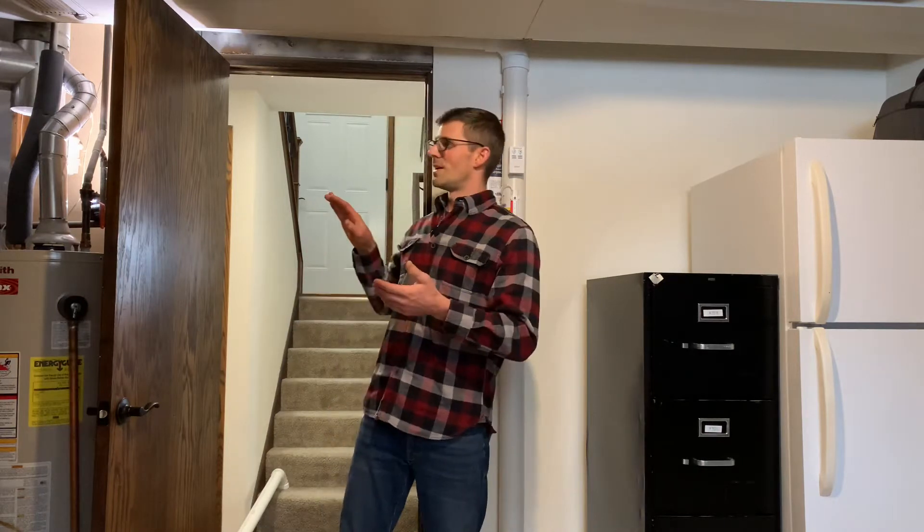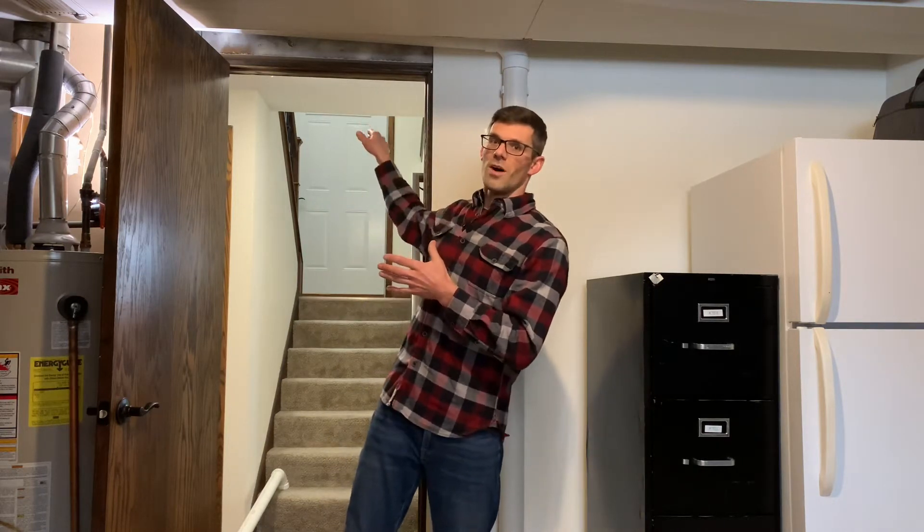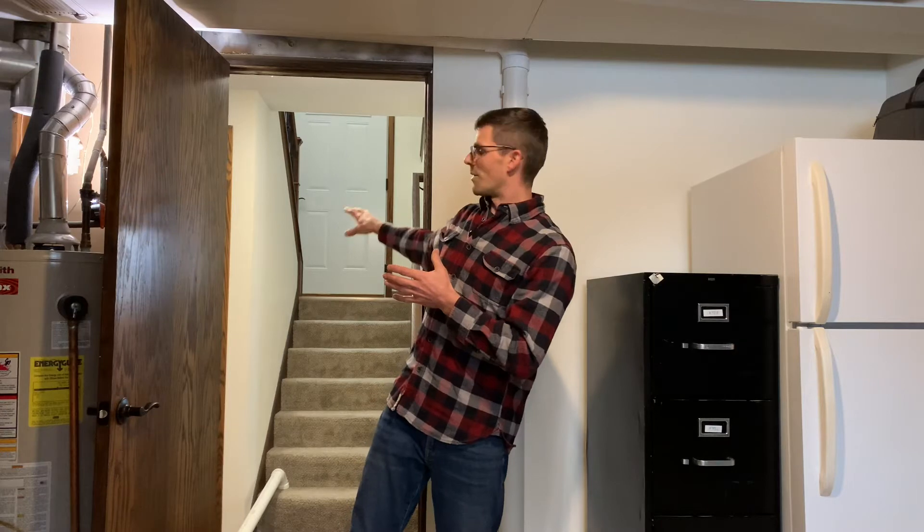Hello, I'm Jesse with American Radon Mitigation. We just posted the video where we installed the radon system in my sister's house, and we got a comment from Logan asking how we got the pipe from the mechanical room over the hallway and into the area behind me below the entryway for our second suction point. So I'll attempt to explain that in this video.